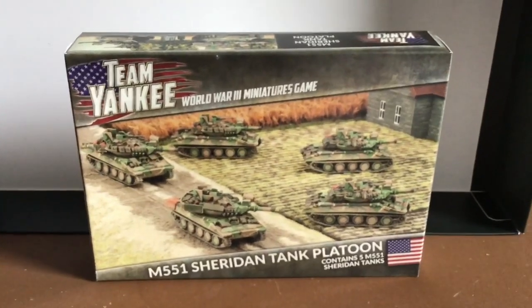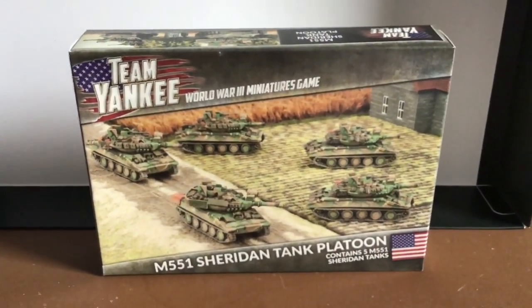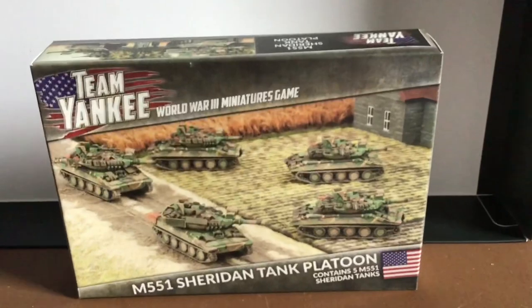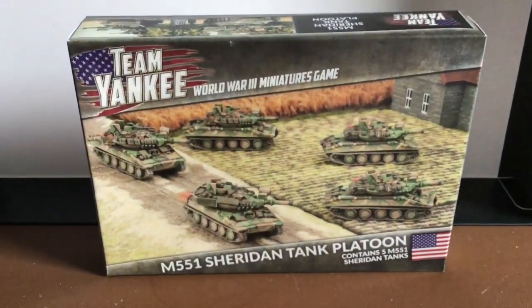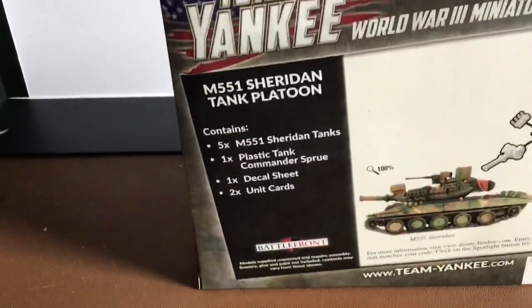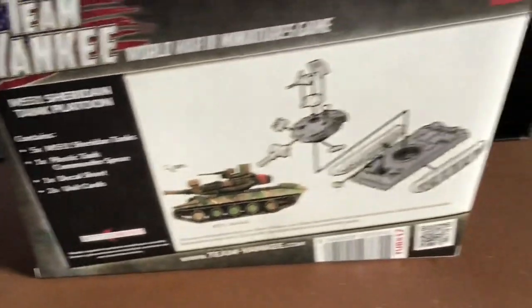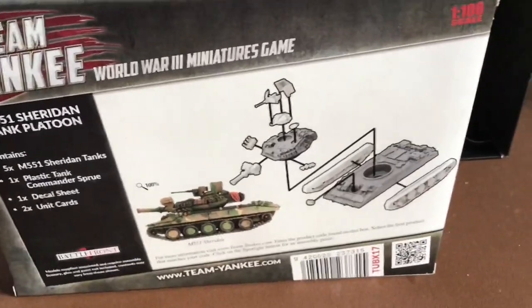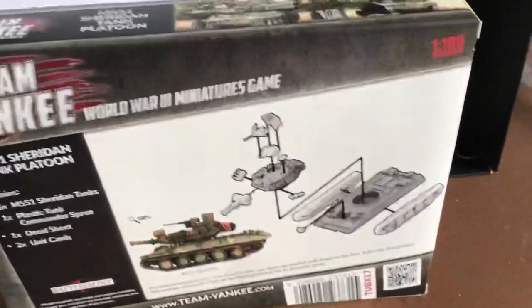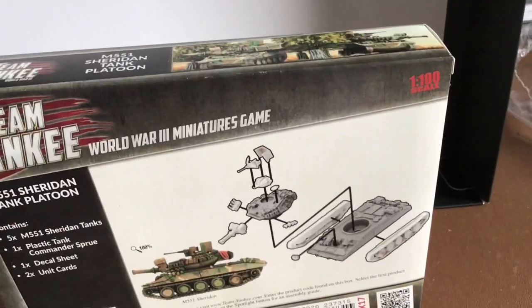It's the usual Battlefront Team Yankee box with logos — it's the old logo, as nowadays it's World War 3 Team Yankee. The new starter boxes have that new logo along with the new releases. There's nice artwork with the M551s in MERDC camo. On the back we've got the assembly instructions. It contains five M551 Sheridan tanks, a plastic tank commander sprue to add to my pile, a decal sheet, two unit cards, and the instructions. This is a resin and white metal model — I'm used to plastic — so building it is going to be a bit of a challenge.